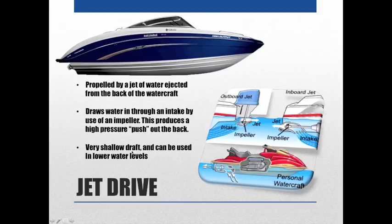Jet drives have a very shallow draft, meaning they can be used in lower water levels. Draft refers to how far the watercraft sits in the water — measured from the waterline to the bottom. Compared to a stern drive, there's no out drive to hit a rock, so these are great for shallow waters. The handling is not as good as a stern drive, but they're definitely becoming more popular.